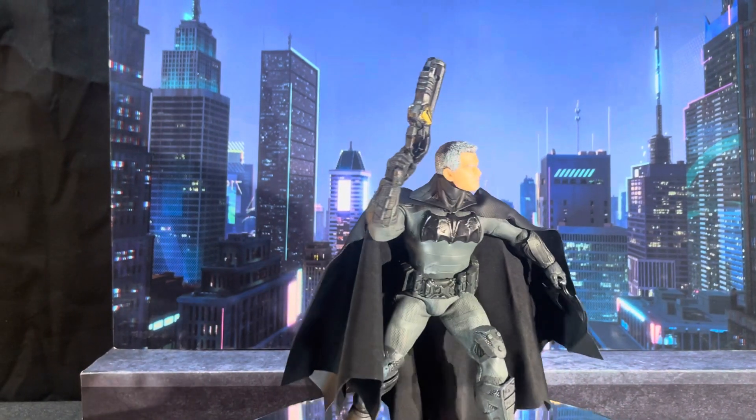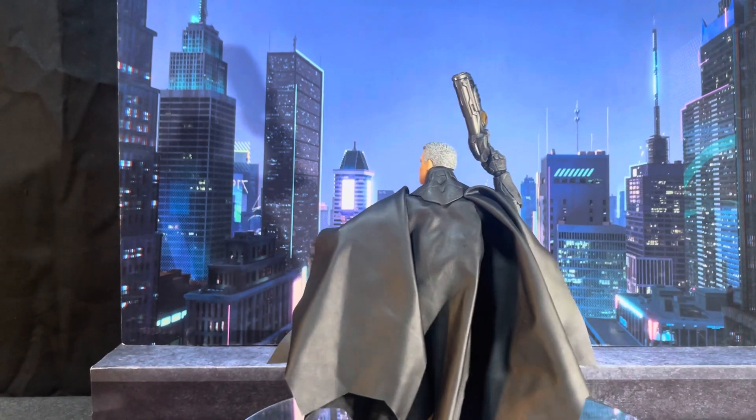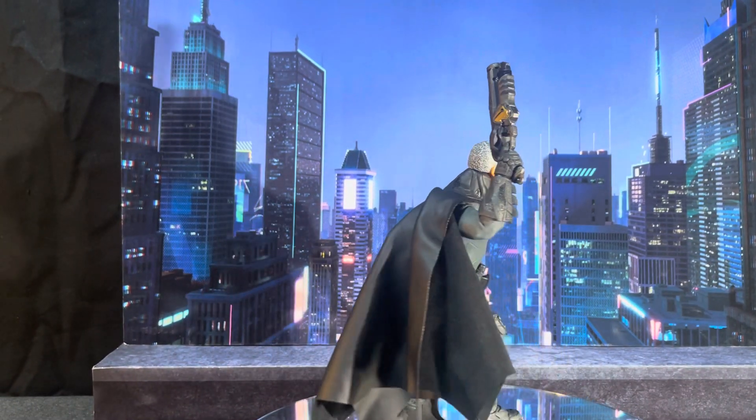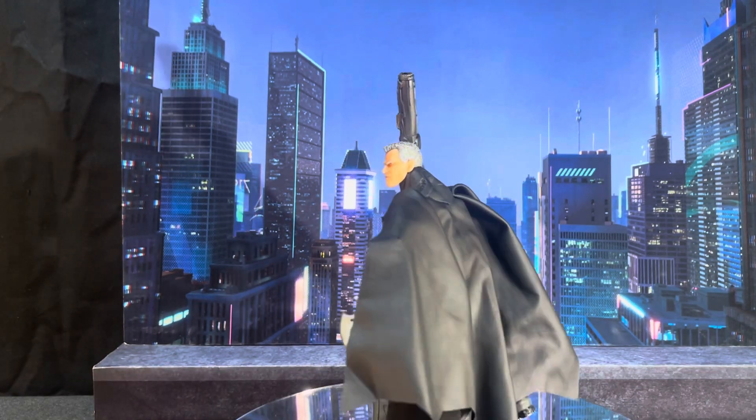Welcome to Divine Action Figuratory Photography. In this review, we're reviewing Batman the Supreme Knight — Old Man Bruce Wayne.